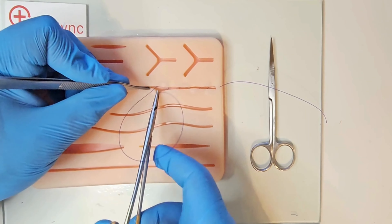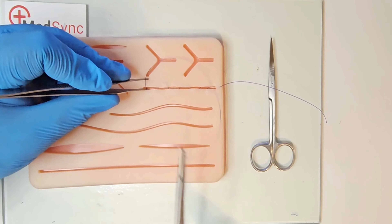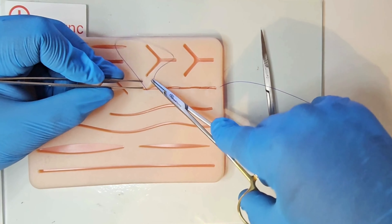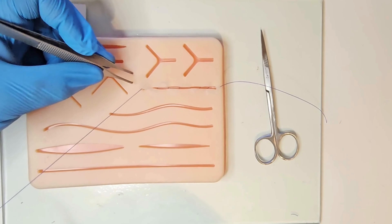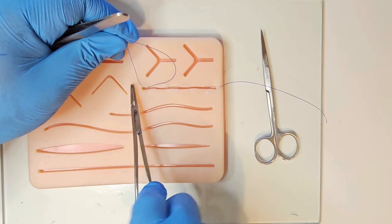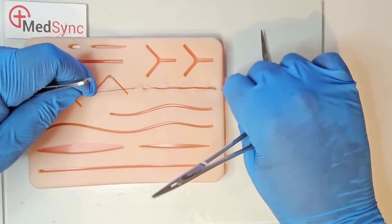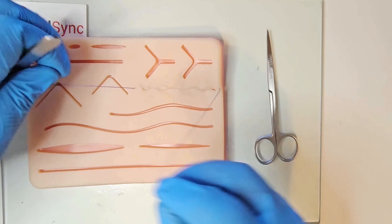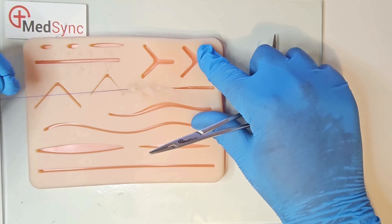Try to mount the needle early on the needle holder and minimise overhandling of the needle between bites. You exit through the apex and can pull both ends of the suture until the wound closes. For a pull-through suture, use a monofilament suture that you can simply pull out once the wound has healed.